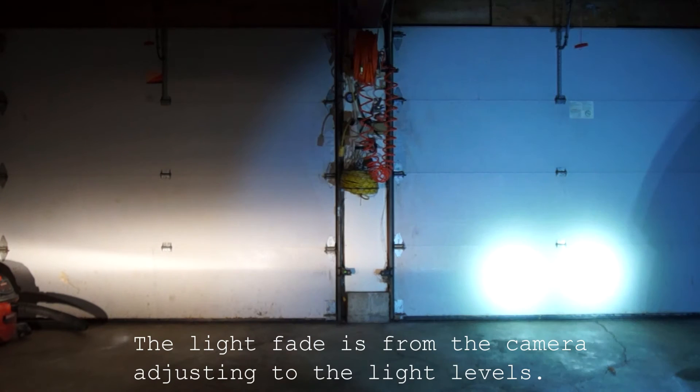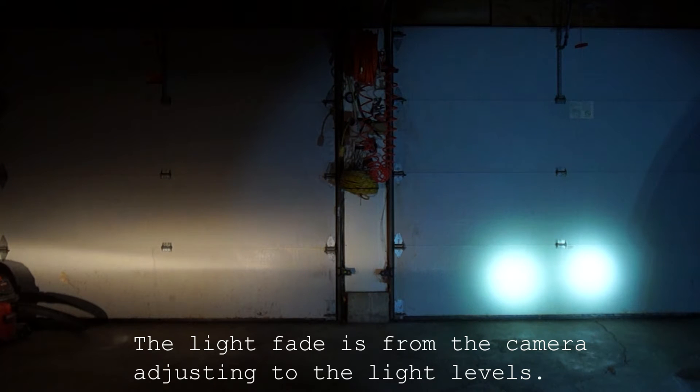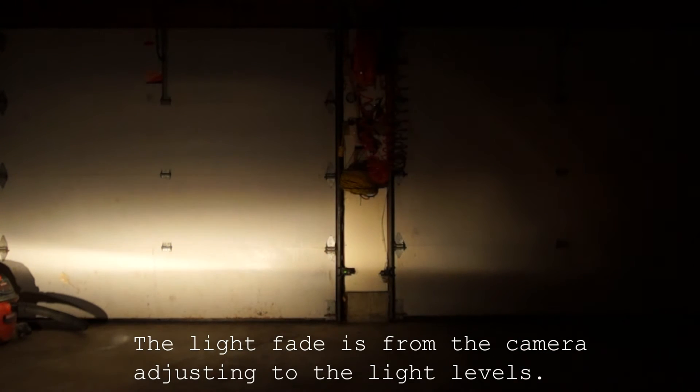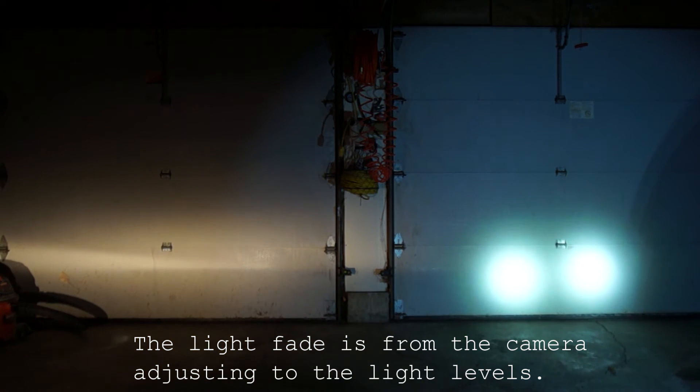Here we have the Hella DEs running H3 bulbs on the left, and these are the new LEDs from ADV Monster with three Cree LED bulbs in each. Significant difference. This is without the headlight — the headlight is not on. I have both sets of lights set up at the same height off the ground and the same distance apart. The LEDs on the right are aimed a little tighter, but you still get the idea.